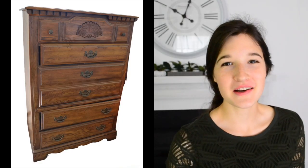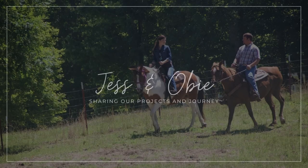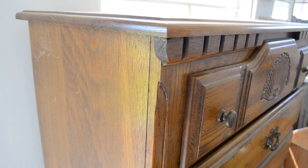Hey guys, welcome to my channel. Jessica here, and in today's video I'm gonna be sharing another furniture flip with you. I got this dresser for free and I'm gonna be giving it a makeover and selling it for a profit. If you would like to see its transformation, just keep watching.